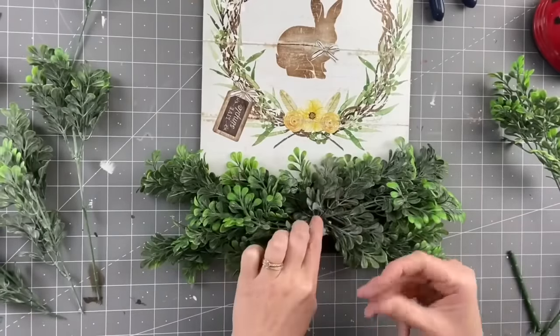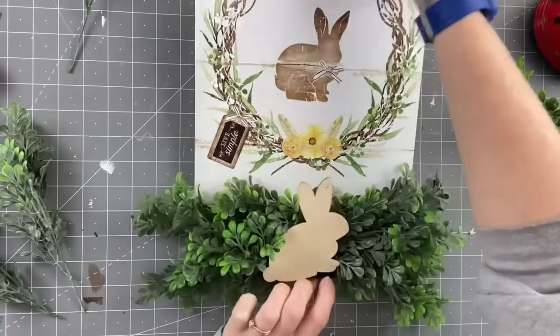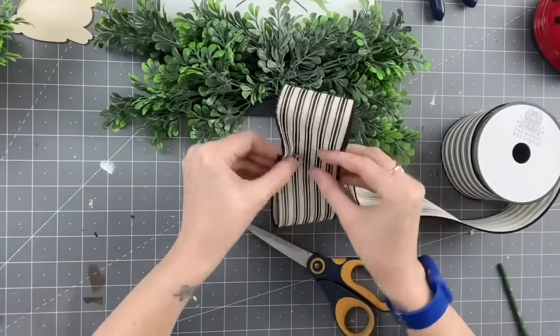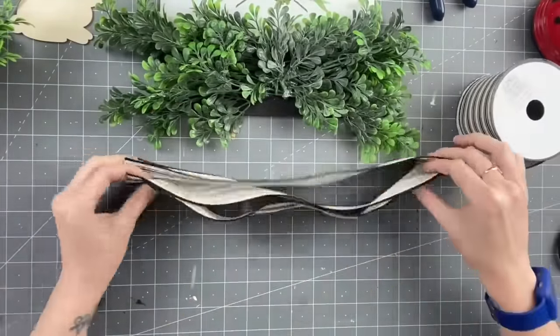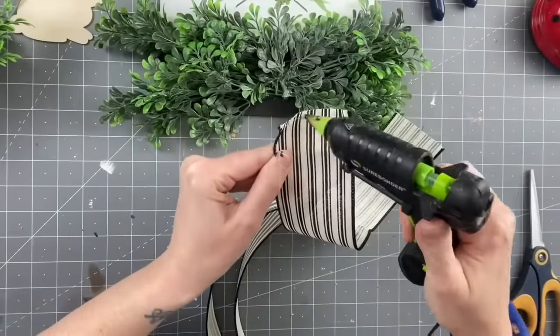At first I envisioned a rabbit wood cutout right here, but the rabbit on the rabbit looked weird. So I grab some ribbon — I got this at Hobby Lobby. We're going to cut three pieces 14 inches long.